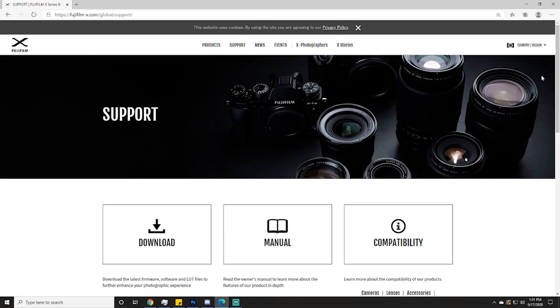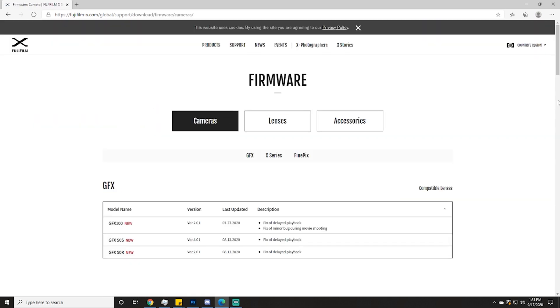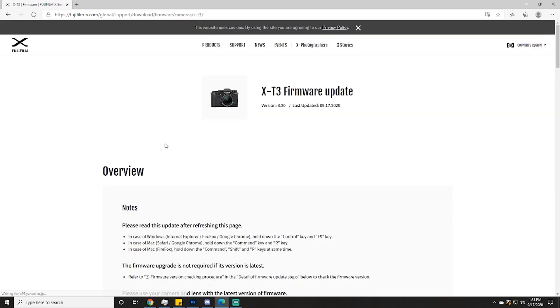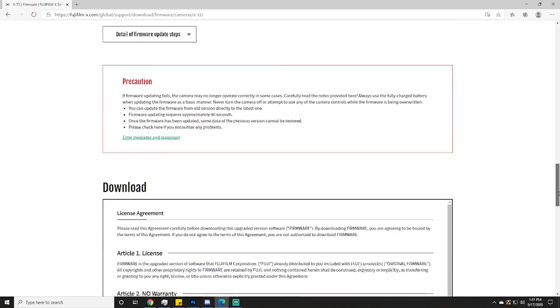First, navigate to the Fuji support page. Click download, then click firmware. Then find your camera in the list. Read over all the notes and instructions on the page, then download the firmware update.